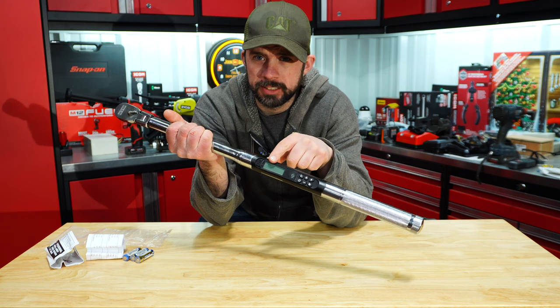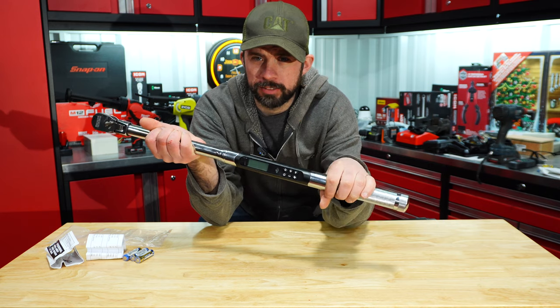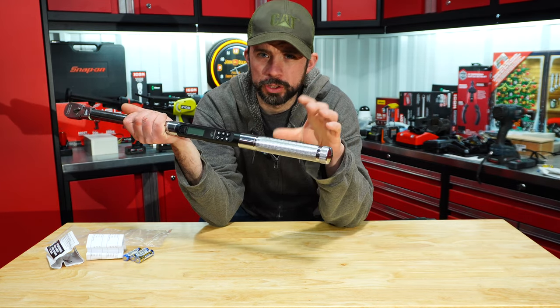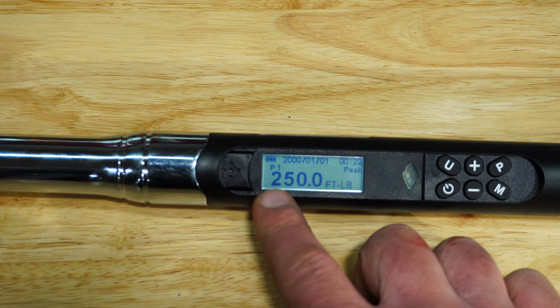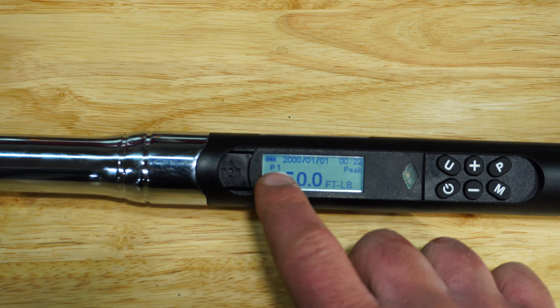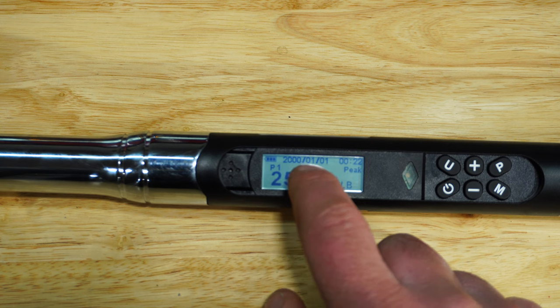There are four indicators of when you're at torque spec. Here you can see it on the LCD. You have LEDs, you have audible, and you have vibration. You'll notice that this handle is knurled, which is nice. As we look at the screen, we have the torque setting, P1 meaning we're in preset one, peak mode, how much battery life is left, and the date and time.